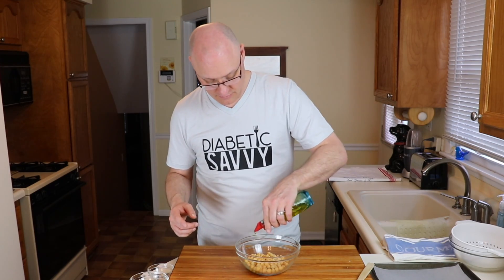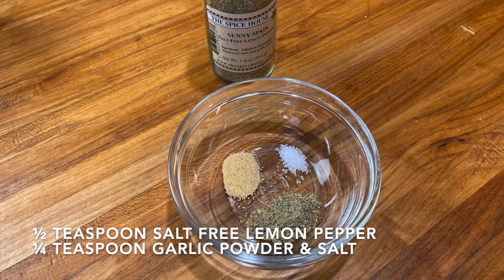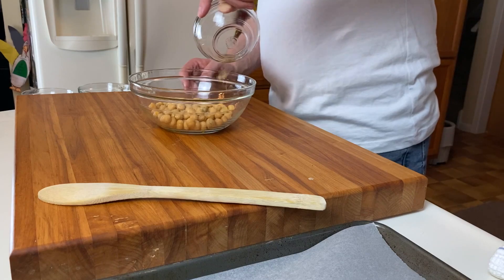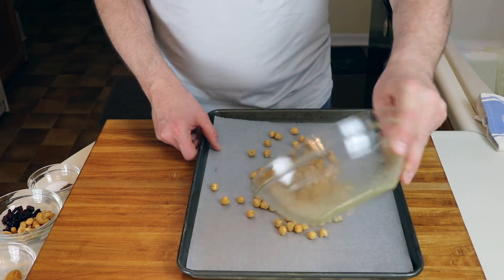The second thing is they could contain a little bit of moisture that you don't want. Now with our chickpeas completely dry, we can add our flavorings. We're going to use a little bit of olive oil, and for our first of three recipes, we have one half teaspoon of salt-free lemon pepper, a quarter teaspoon of garlic powder, and a pinch of table salt. Sprinkle them over our chickpeas and stir. Then on a cookie sheet lined with parchment paper, lay them out in a single layer and roast at 375. You can go as high as 400, but I like 375 because it doesn't color the chickpeas as fast and ensures they dry out completely.